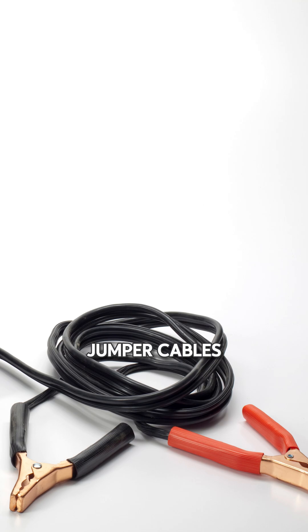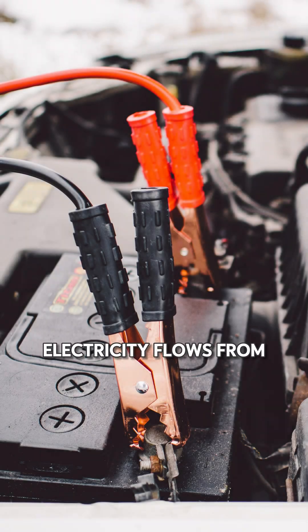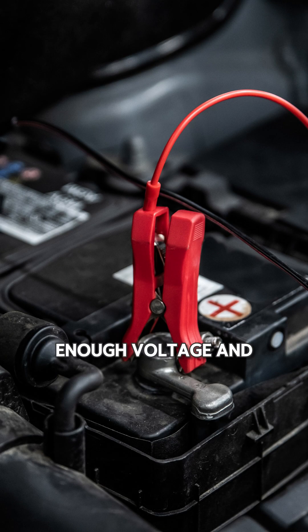When we use jumper cables, we create a temporary electrical bridge between the charged battery and the dead one. Electricity flows from the working battery into the dead one. This allows enough voltage and current to reach the dead car's starter motor.